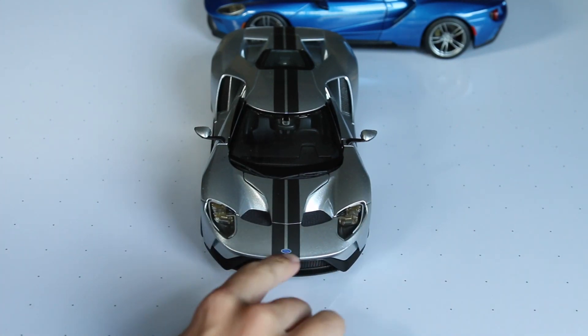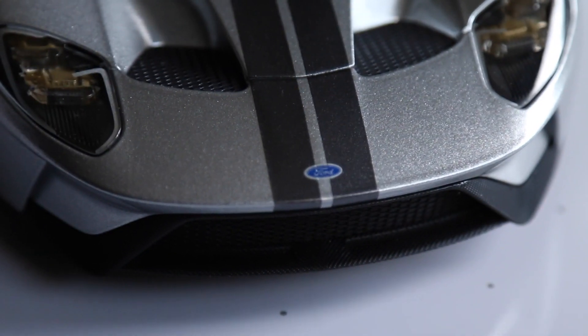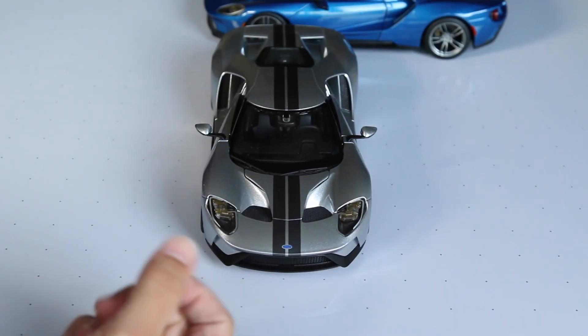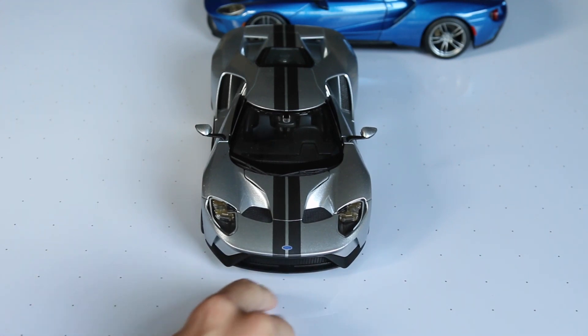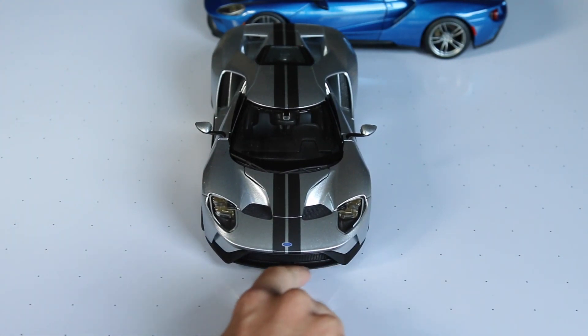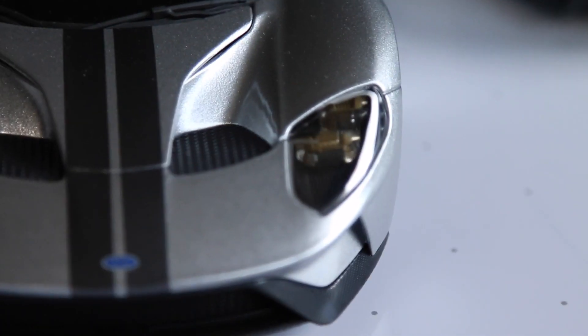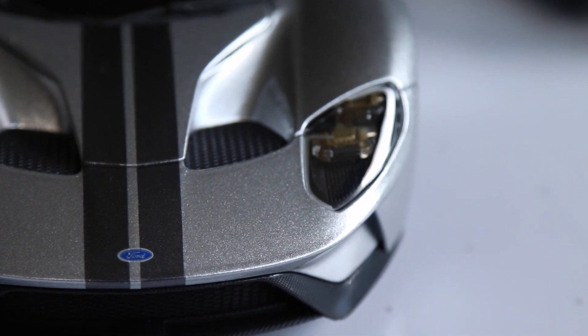Starting from the front, the detail on the Ford badge is pretty good. The stripes are really nice and the paint is really nice — this metallic silver is nice and flaky, very realistic. The carbon fiber, if you can see, it's kind of textured, a rough feeling but it looks really realistic. The carbon fiber lines up right in the middle, so very, very nice detail. Headlight detail actually shocked me a little bit — it's actually very good, not bad at all.